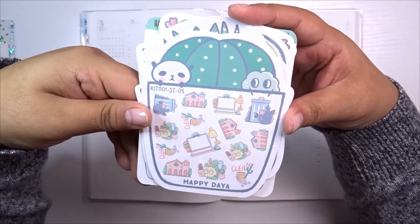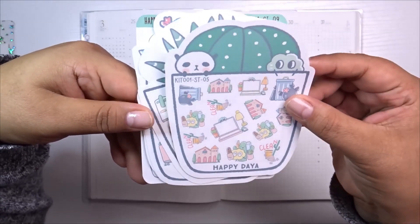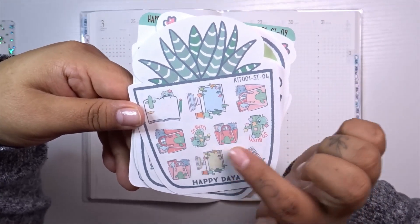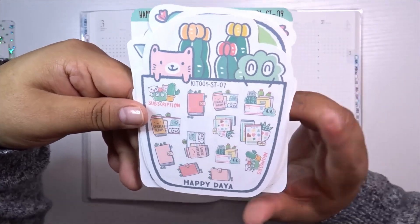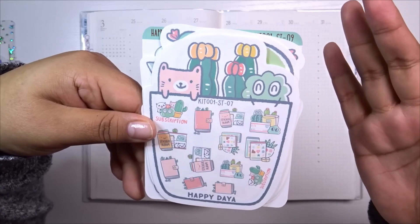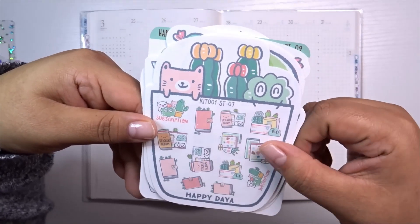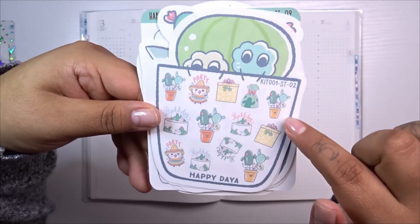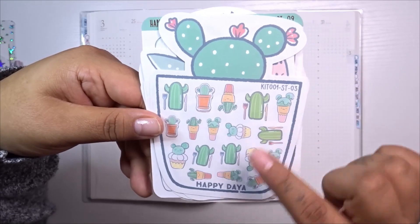This is a little cactus set. There are some little icons — looks like a little school or church, some cleaning, a laptop, just cute little doodles. Here are more planning-wise computer type stickers, and a little busy cactus with post-its all over it — really cute. There are also subscription-themed stickers, which Happy Dia always includes, and holiday ones with party, birthdays, balloons, and presents.